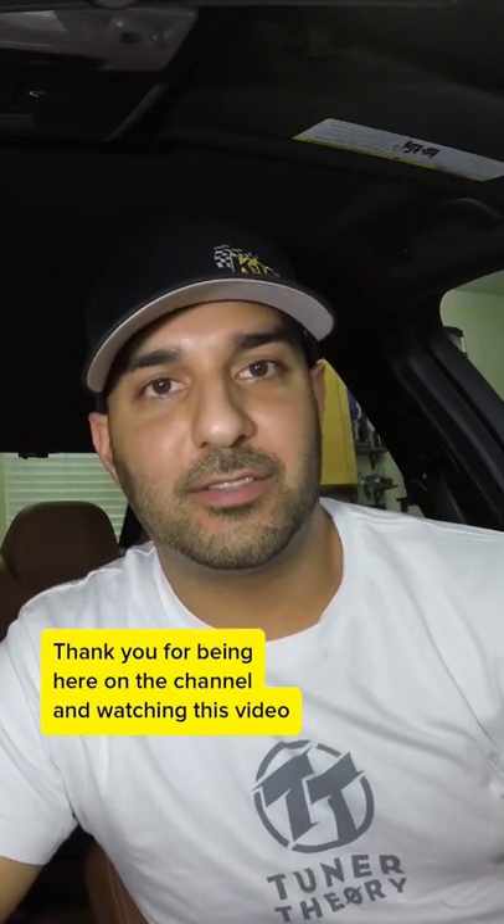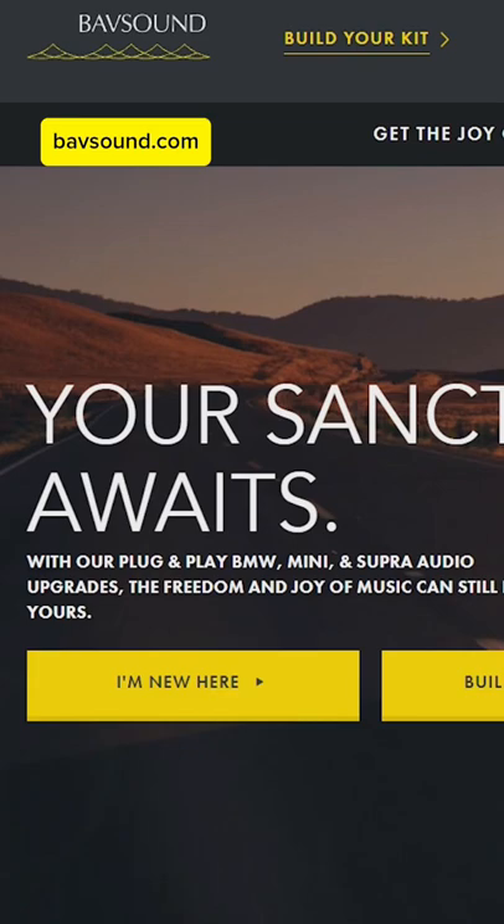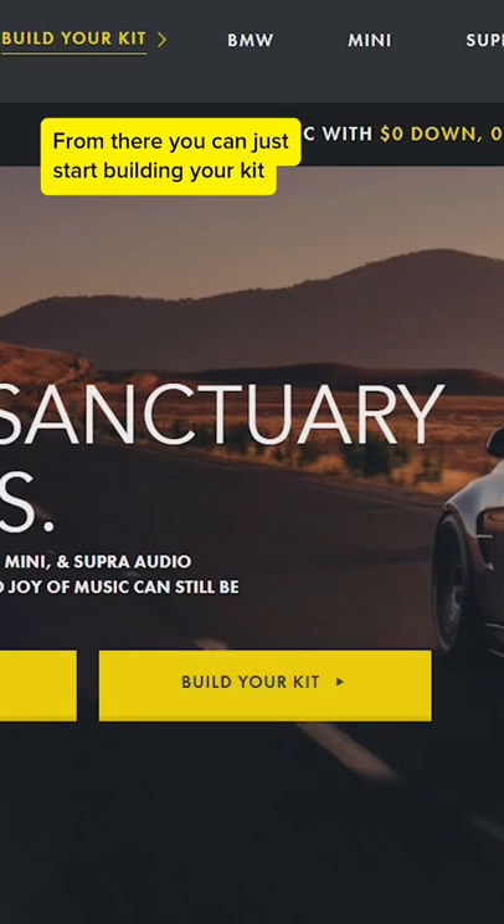Hey everyone, thank you for being here on the channel and watching this video. The first thing we're going to do is go to bathsound.com. From there, you can just start building your kit.